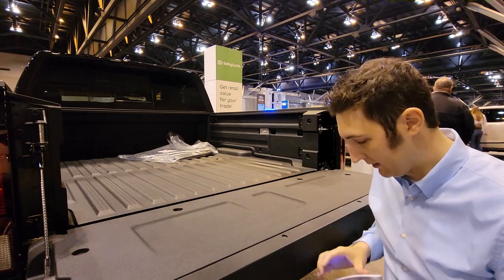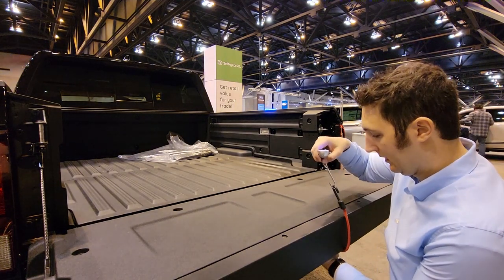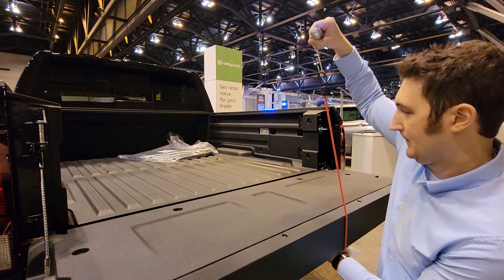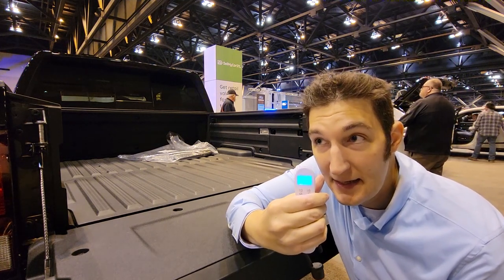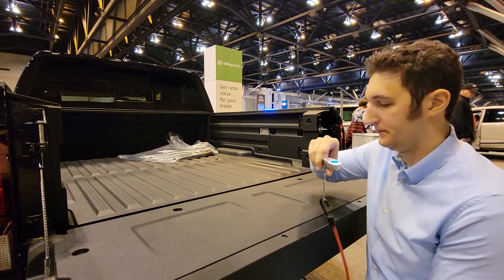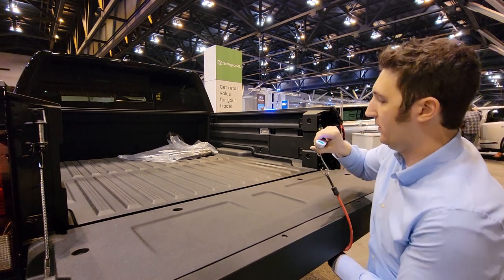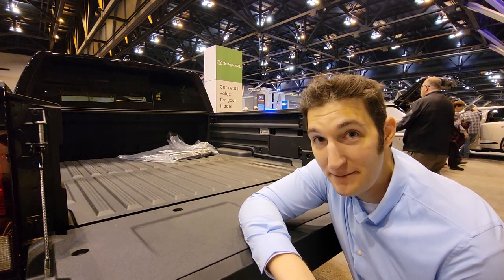It doesn't have a soft open, for one thing. And then I'm going to perform the same test that I did on the TRX — hold the bungee cable in place and pull just straight up until the gate lifts. 17.9. That is like four pounds more than the TRX. Let's try it one more time. 17 pounds. So I have proven that the Honda Ridgeline tailgate is much heavier than all the trucks out there.